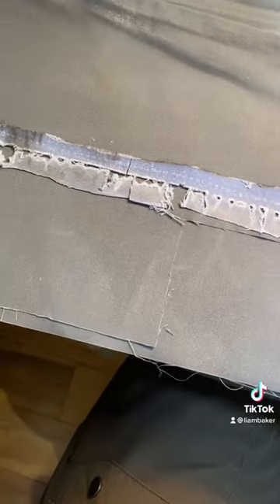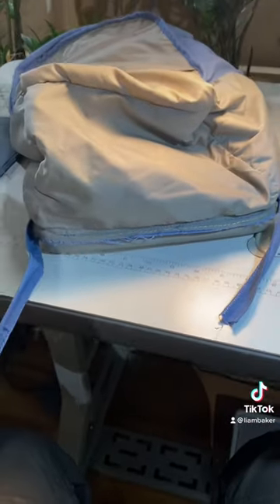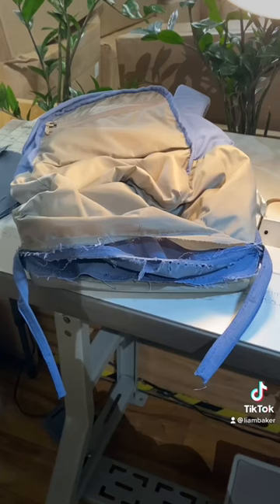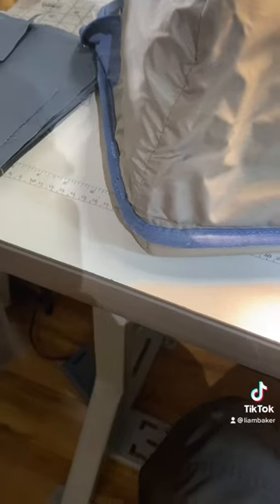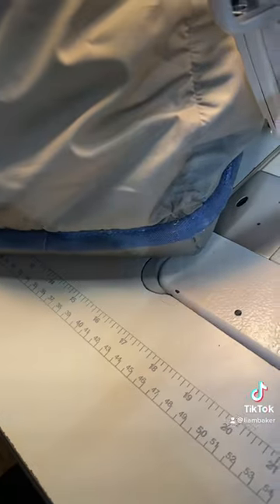Typical procedure — we're going to lay out the cut fabric, give ourselves a little bit of extra space on it. Then we're going to start putting it back together, sewing it up, and put this binding edge back on so it looks real nice from the inside.